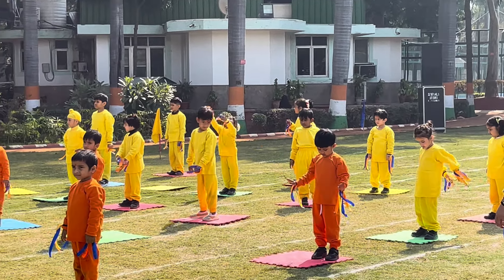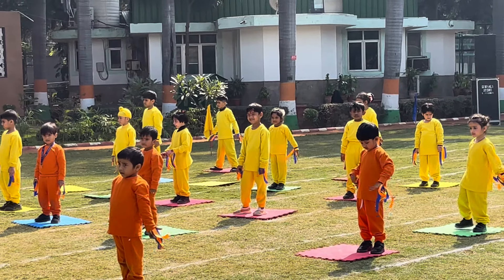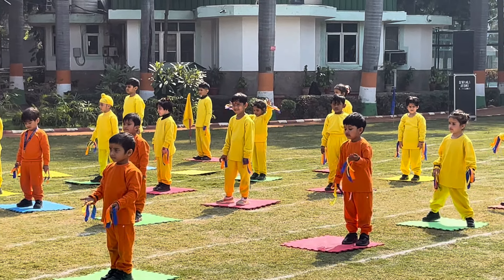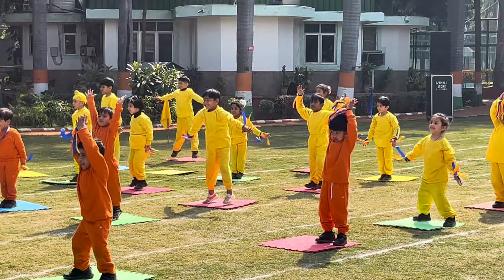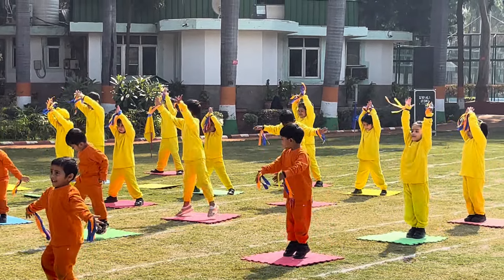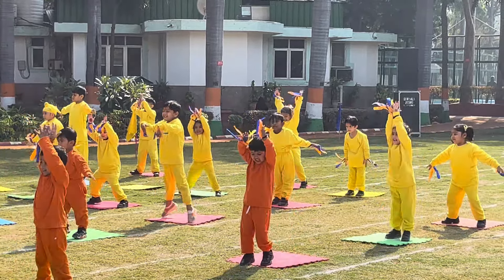Next, we will do Jumping Jacks. Jump and open the legs wide, clap up on the first count and then stand straight on the second count. Do it for 10 counts. 1, 2, 3, 4, 5, 6, 7, 8, 9, and 10.